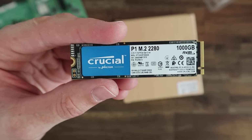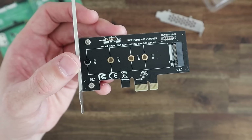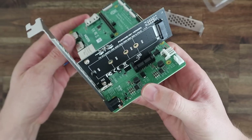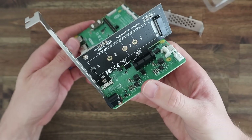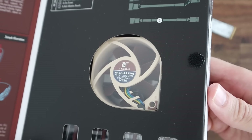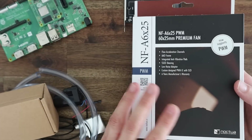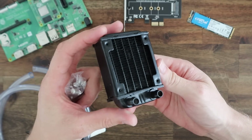For storage we're going to use a 1TB Crucial NVMe drive, which we're going to connect to our Pi using the M.2 PCI Express adapter. For cooling we're going to use a 60mm Noctua NF-A6x25 FLX fan, which I'm pairing with a 60mm radiator.